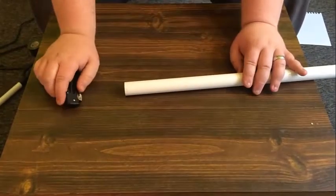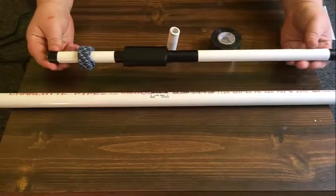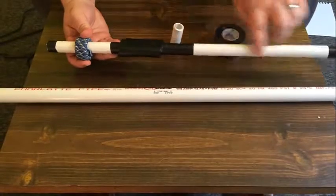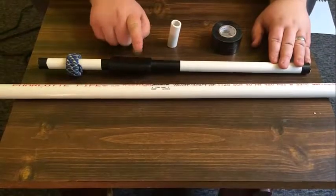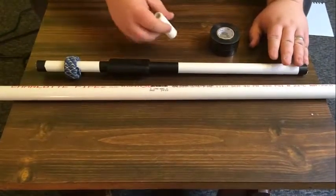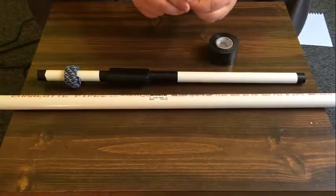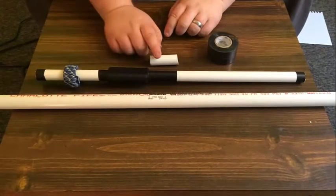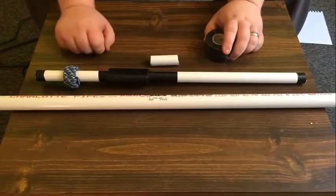Once you've done that, we'll move on to the next step. What I've done is gone through with electrical tape and wrapped it around the edges and some in the middle just to give it a more decorative look. Another thing I like to do is add a dart holder — I take an additional smaller piece of PVC pipe, cut it in half, place both halves on each side of the main pipe, and then wrap electrical tape around it to hold it in place.